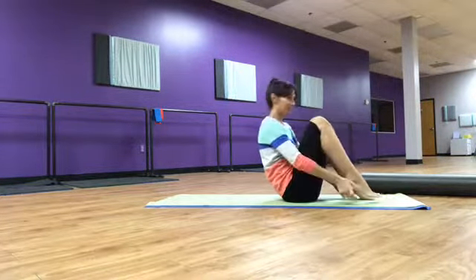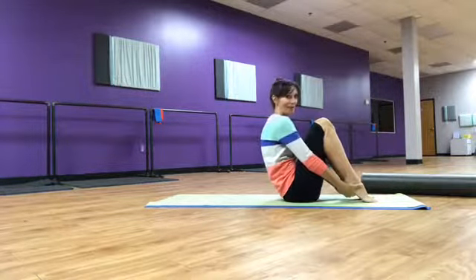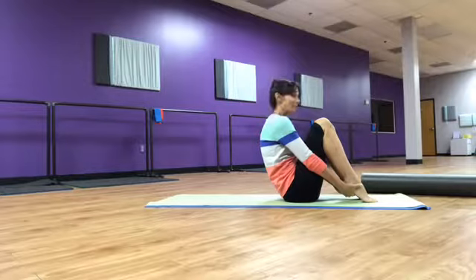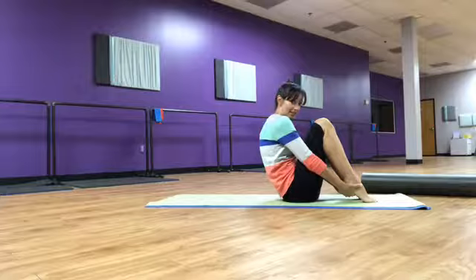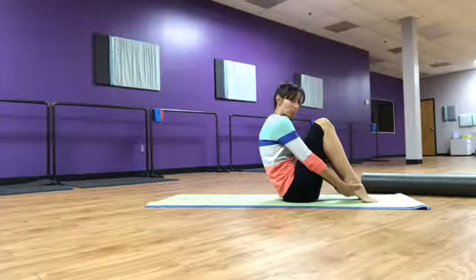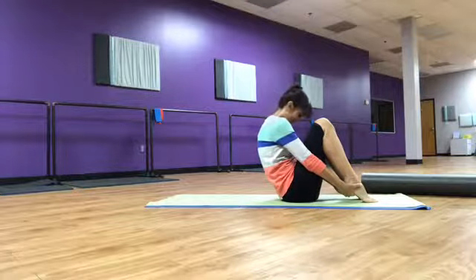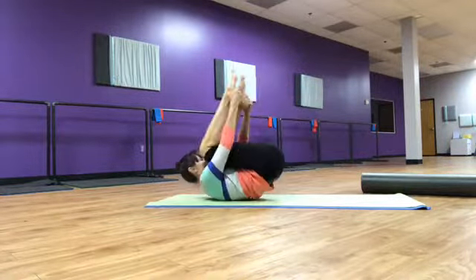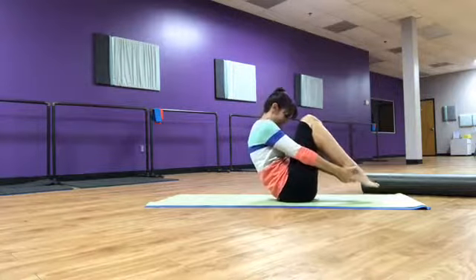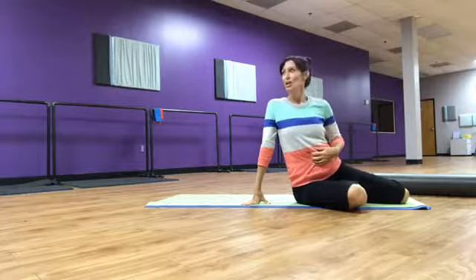Next phase — if you want, hands on heels. This one's hard. Forehead towards the knees, or touching the knees, and you want to try to stay there. Where's the belly button? It's pulled back to the spine, working toward the mat. Here's your breath — toes are off the floor. Exhale, come up, pull back, pull back, pull back. I got a cramp — isn't that crazy?